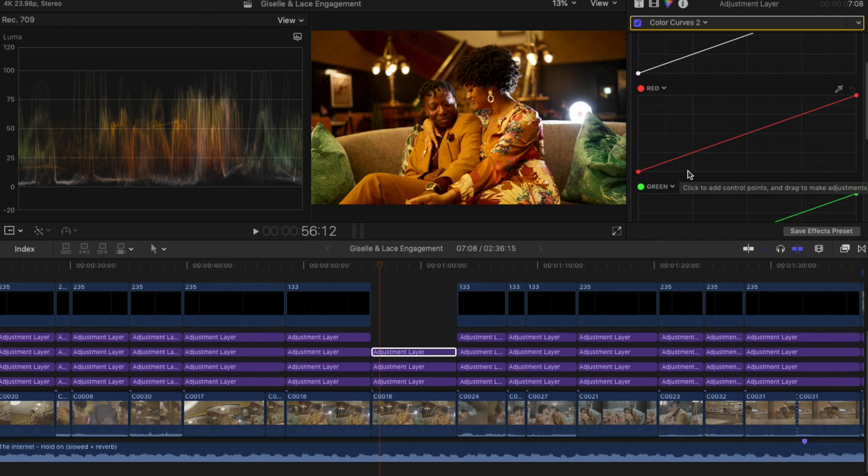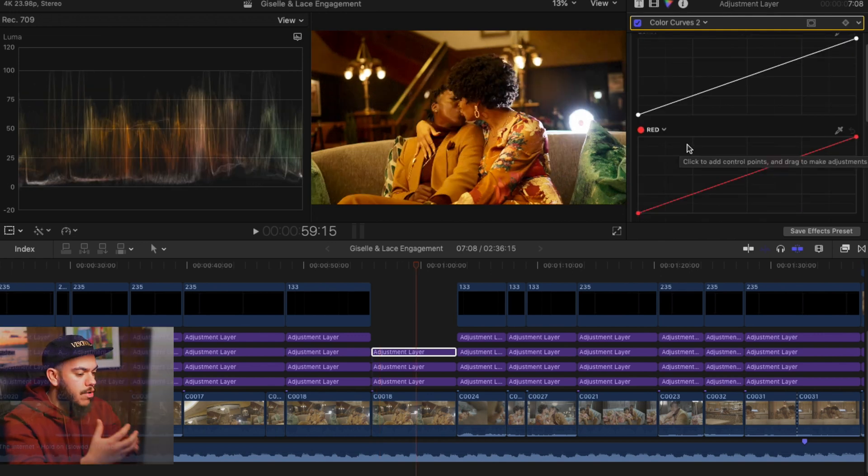The way I approach the second color curve, my intention is to manipulate the contrast of the colors in my image. When I'm looking at this image right now, it looks really red — there's a lot of red in the shadow, it's just really warm and a bit overly warm in my opinion.